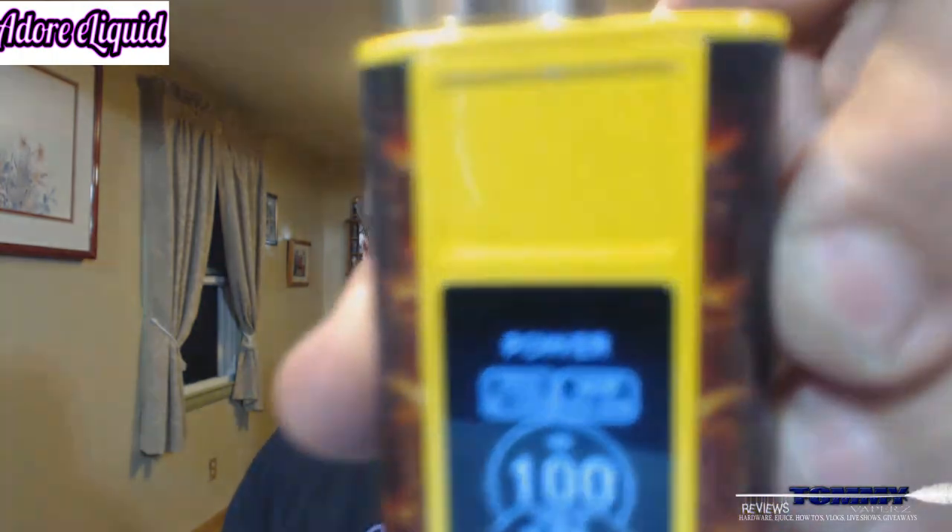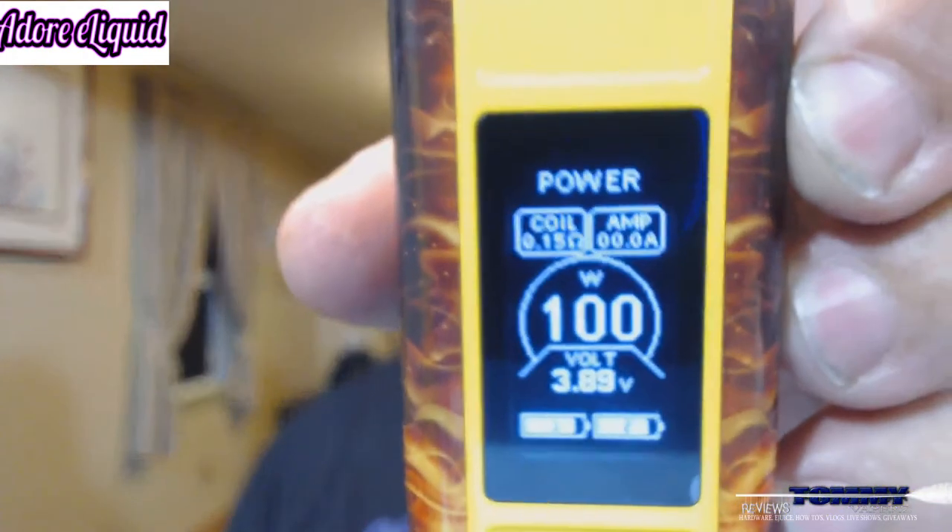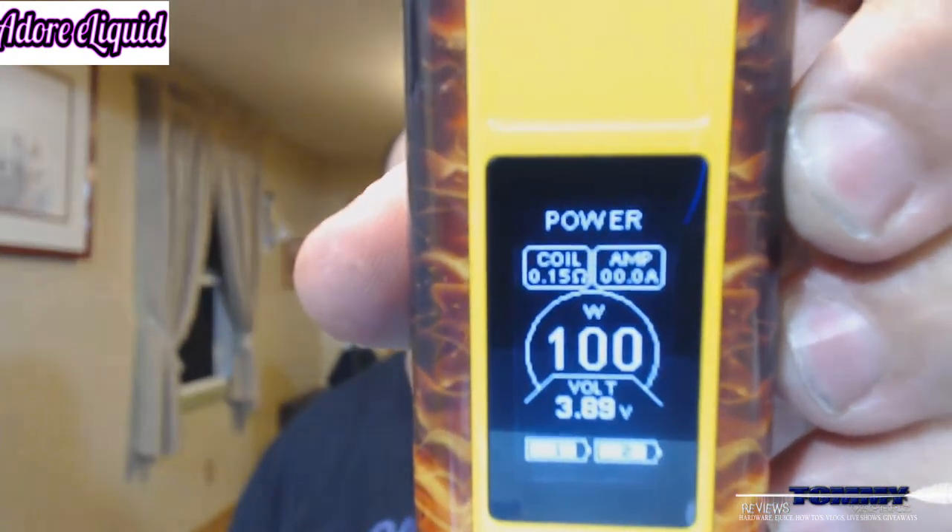We're going to fire this off on my Cuboy tap with my Icon, running this at 100 watts, 0.15 ohm resistance. I've got some Yeti coils in there as well. So let's throw a few drops on and see what we've got.